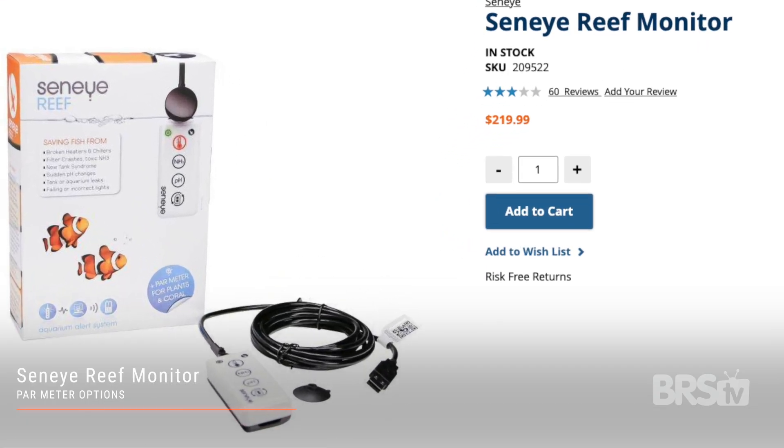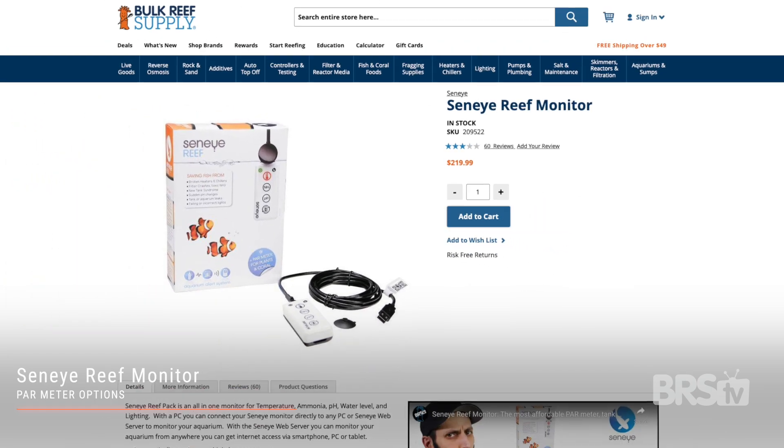There's also the Seneye Reef monitor, but due to quite a few negative reviews and some videos regarding the accuracy of its PAR meter, I'm not going to include that one in consideration today.